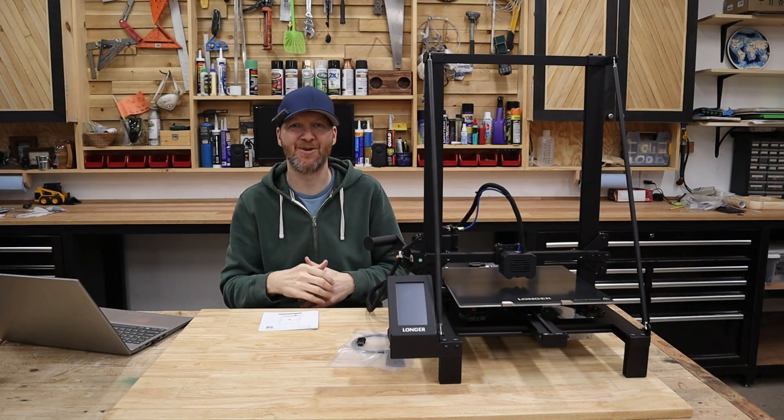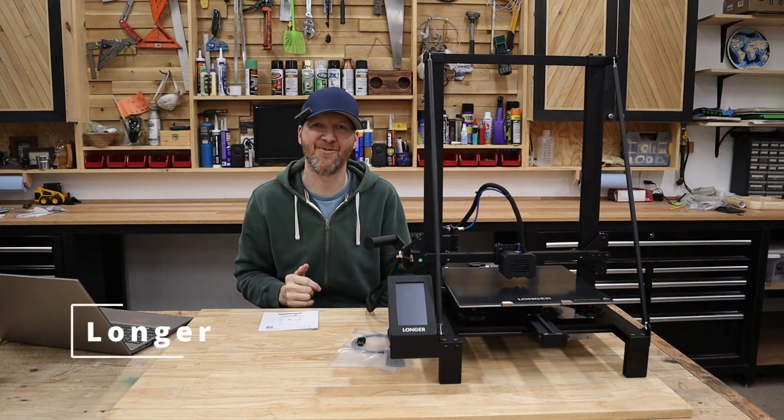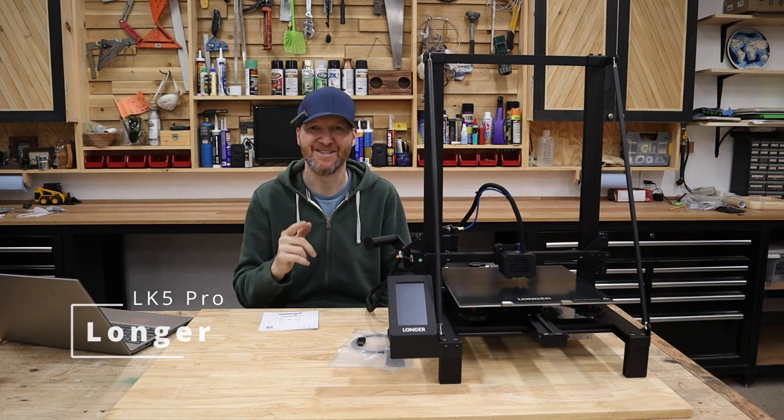Hi, I'm Chad from ChadDIY. In today's video, we are checking out this Longer LK5 Pro 3D printer. So let's get started.